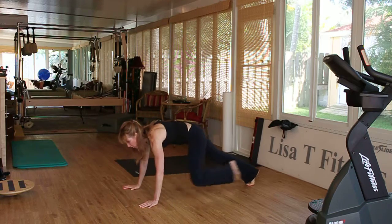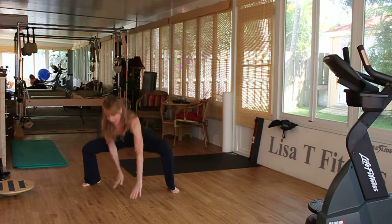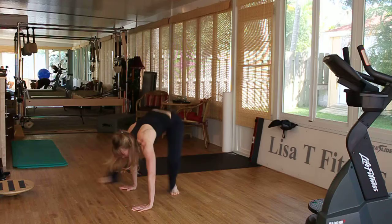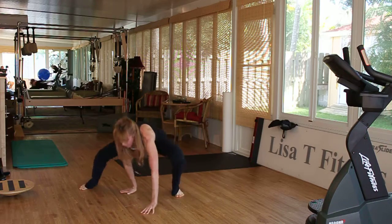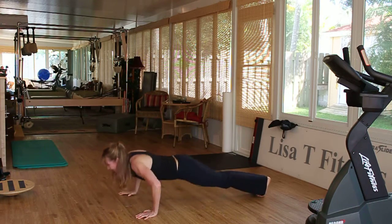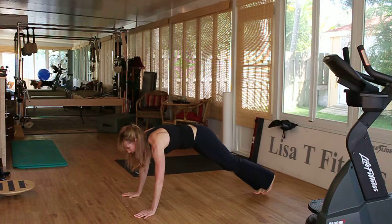Step back, or you can jump back. Notice I jump back on this one. This definitely increases the intensity of the whole front part of your body, because you have to put those brakes on to really focus on keeping the abdominals engaged so you don't feel it in the lower back.